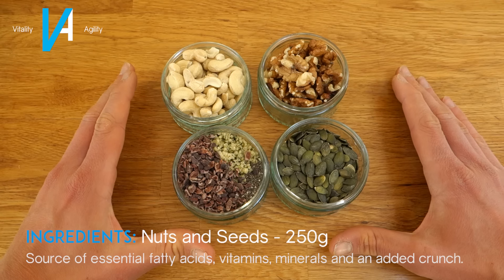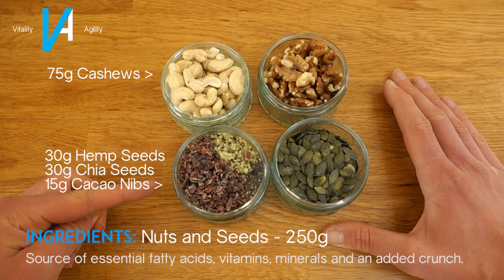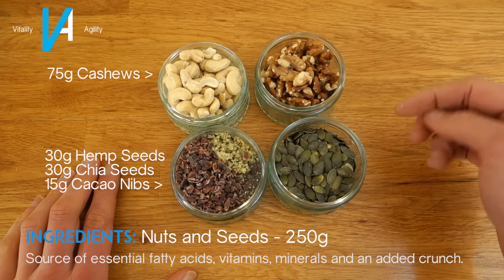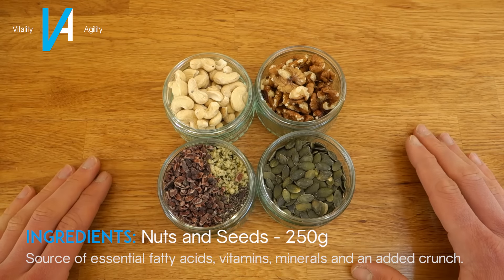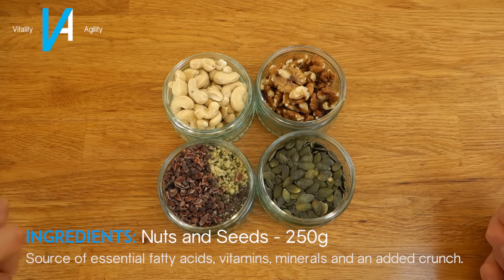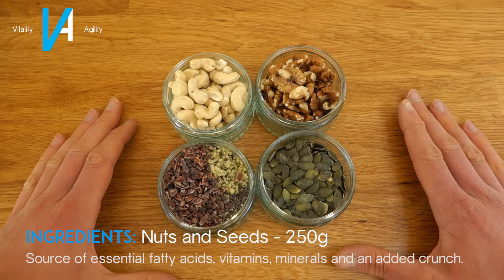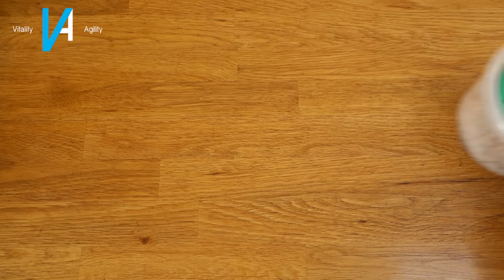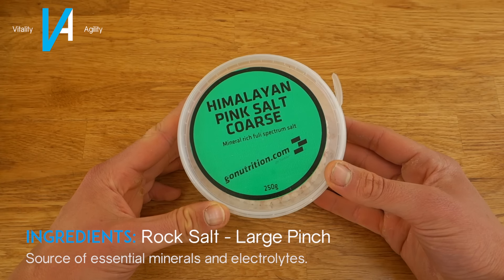Next we're going to want some nuts and seeds — 250 grams in total. I've split this into 75 grams of cashews, 75 grams of a mixture of hemp seeds, chia seeds, and cacao nibs, then 50 grams of walnuts and 50 grams of pumpkin seeds. You can go with whatever you personally prefer — almonds, Brazil nuts, pumpkin seeds, chia seeds, and hemp seeds all work really well. The last dry ingredient is a pinch of sea salt or rock salt — I've got some Himalayan pink salt.